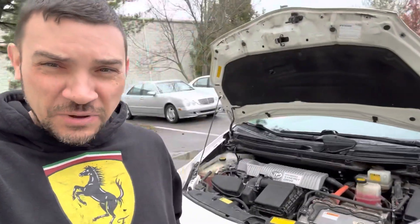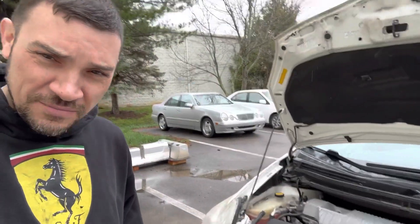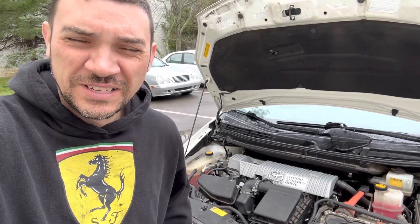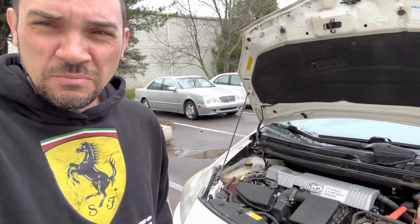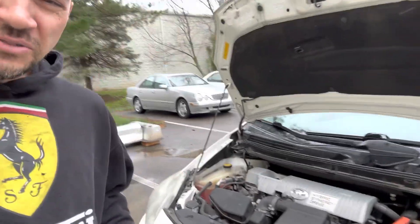Good morning, Chip here with Hybrid and Electric Car Sales coming to you from Franklin, Tennessee. I'm here with a 2010 Prius that came into the shop. We put an engine in this car about three months ago — it had the death rattle, so instead of doing a head gasket we replaced the whole engine with a used one. Everything was good, and then the customer said she got a check engine light, heard a pop, and coolant started leaking out. She towed the car up here and here's what we found.